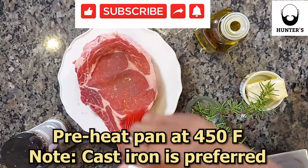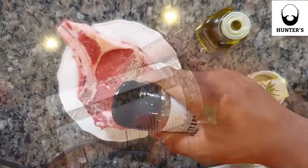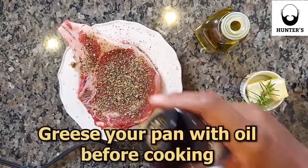Ribeye steak on a cast iron. You're going to brush both sides with olive oil so that Hunter's Texas seasoning can stick to the steak and not to the pan.